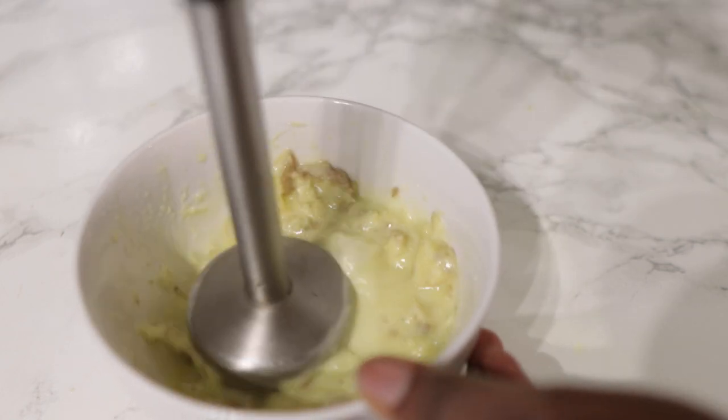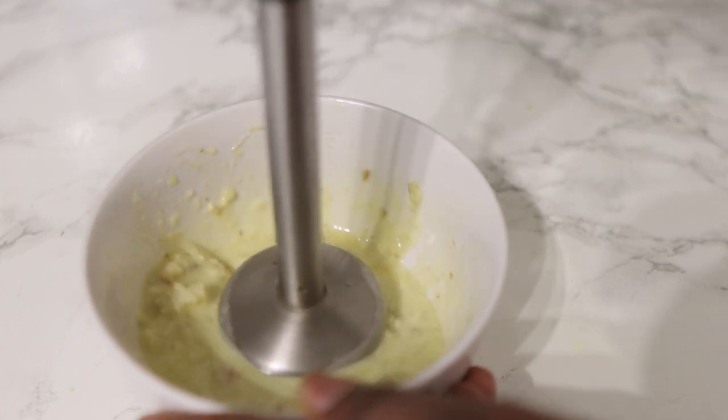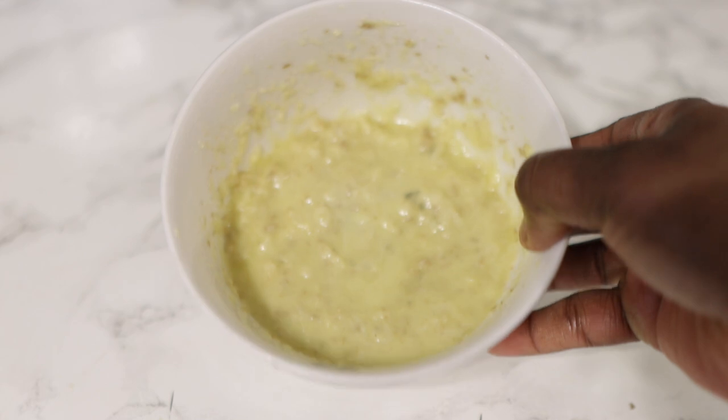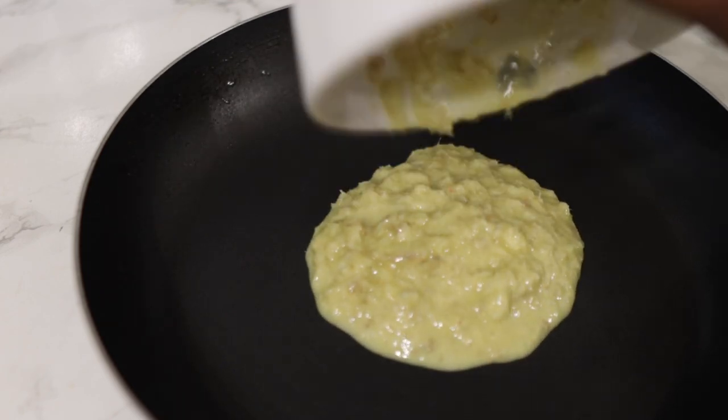Blend it the best that you can until it reaches this kind of consistency, then go ahead and pop it in a little frying pan. We'll be going in next with our second ingredient.